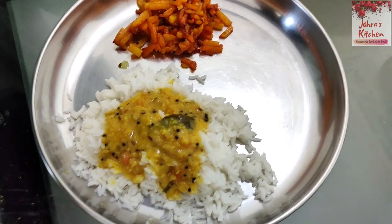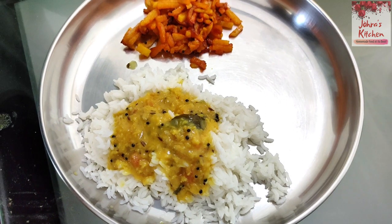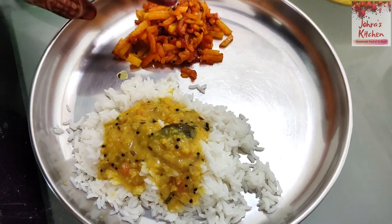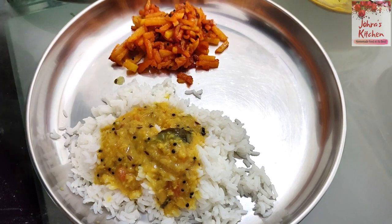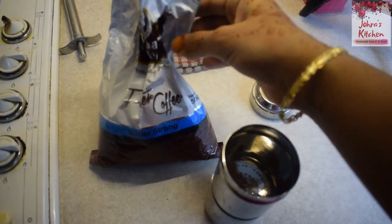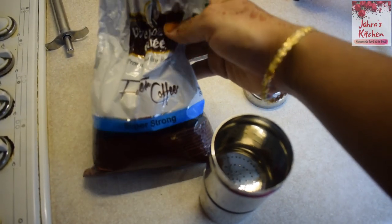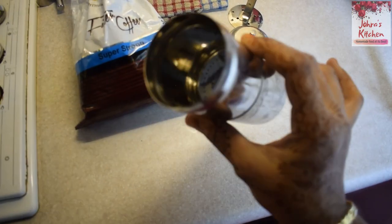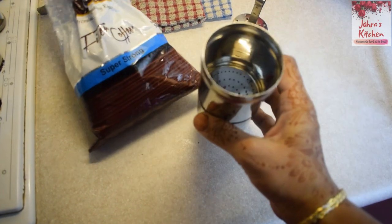After eating this, it is good. It is usually a restaurant but it is already a restaurant. I am going to eat a little bit of coffee. I am going to have filter coffee for lunch. This is a local brand. I am going to make coffee for 4 minutes. I am going to make a filter for 4 minutes.